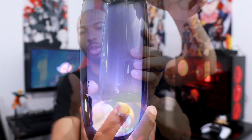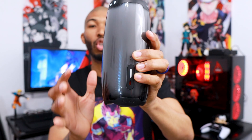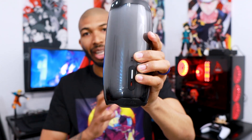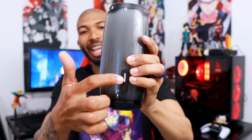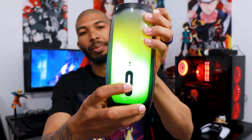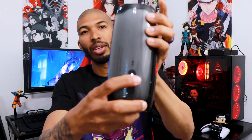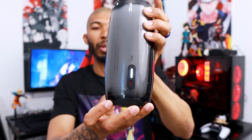When it comes to the ports, there is only one port: the USB Type-C charging port. Keep that in mind if you're thinking about an aux cable or any of that — they only have this one port. There's also an indicator right here that lights up when you charge the speaker and lets you know how much battery life you have.